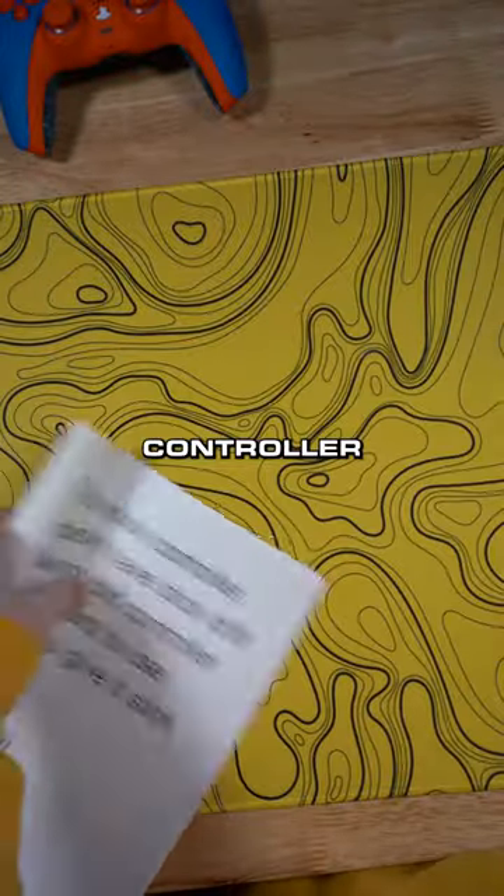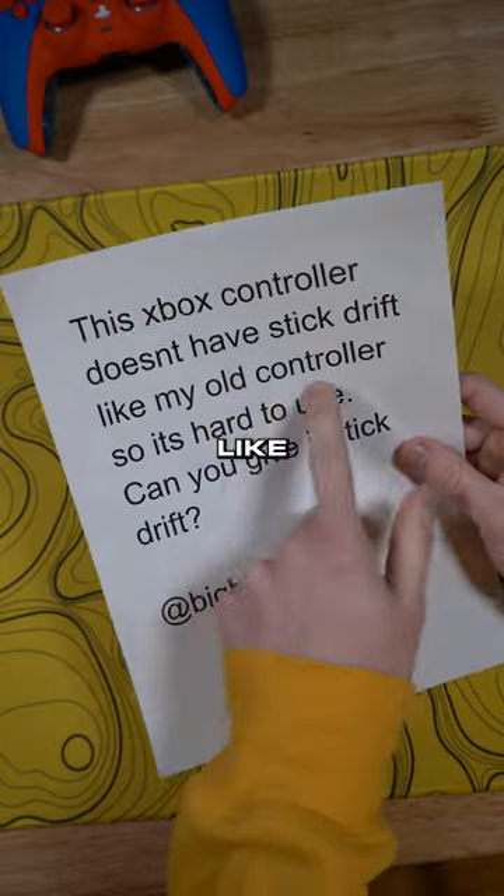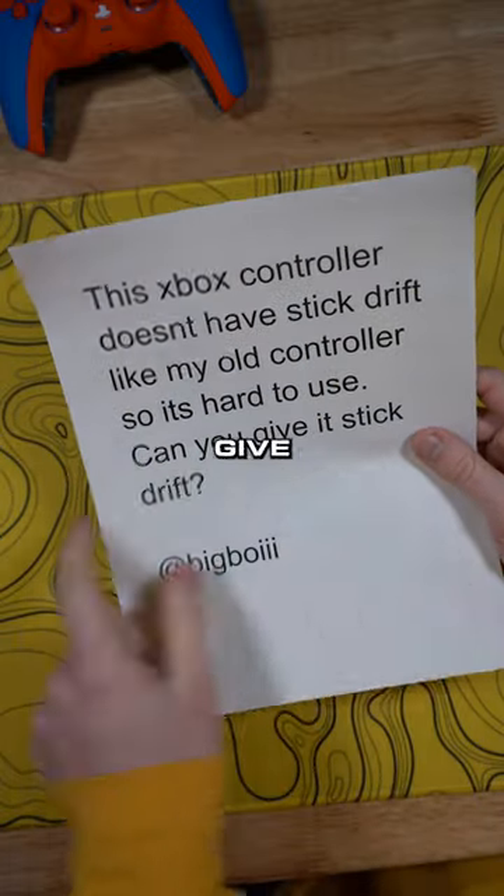This customer returned their new Xbox controller saying it doesn't have stick drift. Well, that's good — but like their old controller had it, so it's hard to use. Can you give it stick drift?